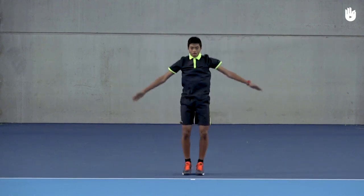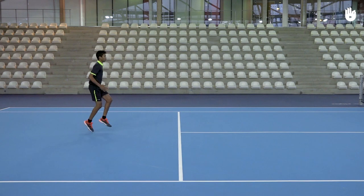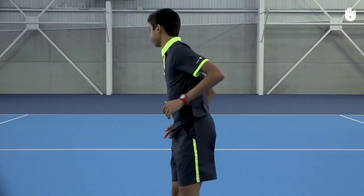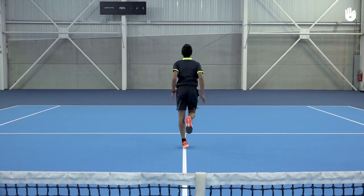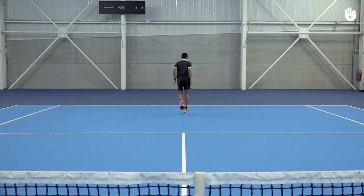Next, do a high knee run up to the net, running tall and light, bouncing off the ground. Run back to the baseline with heel flicks, running back and forth with short strides and flicking your heels up toward your hips.